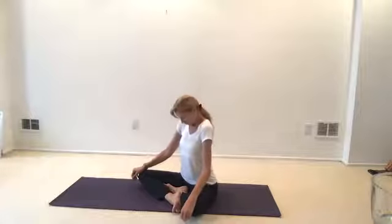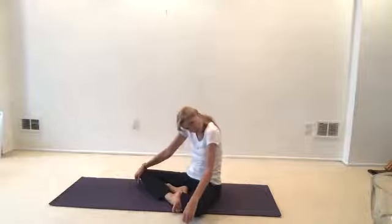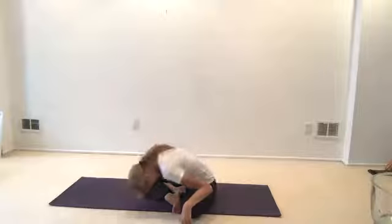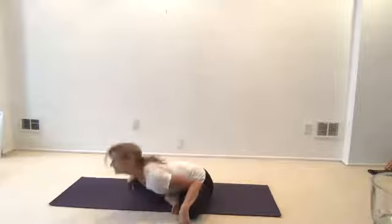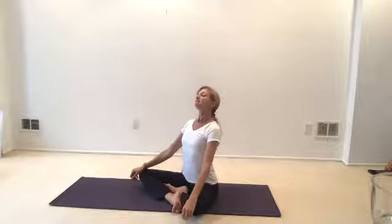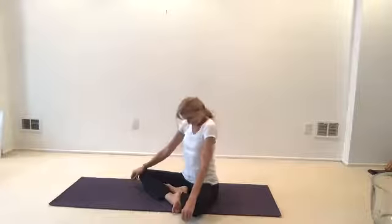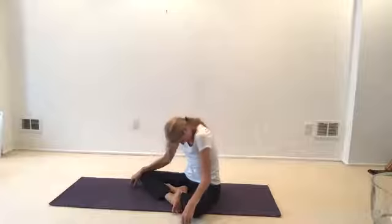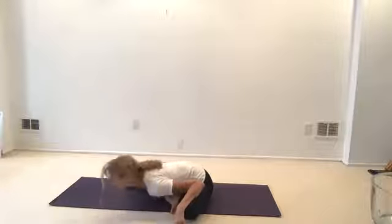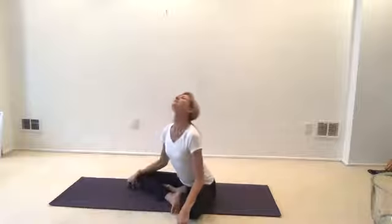Tuck the chin, roll the shoulders, sink back, curl under your tailbone, roll your head down your body. Inhale, chin to sky. Chin in, roll in, exhale. Last time, lifting the chin.